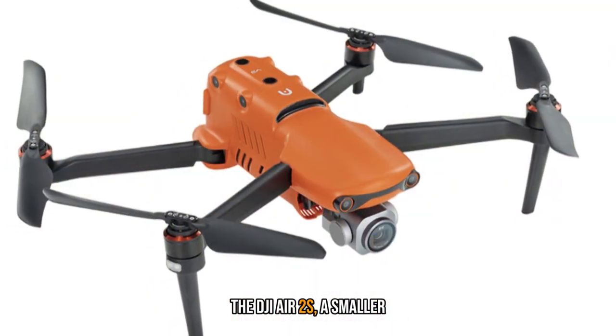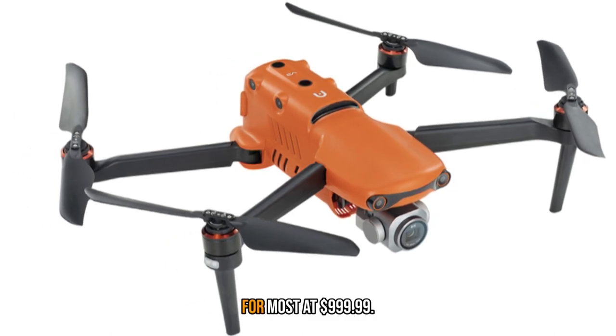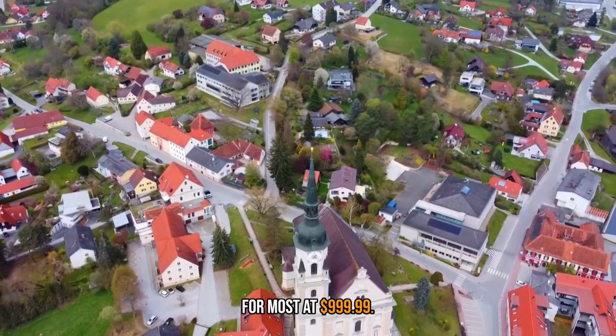The DJI Air 2S, a smaller drone with a similar camera, is a better buy for most at $999.99.